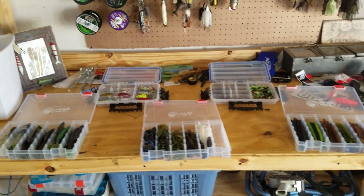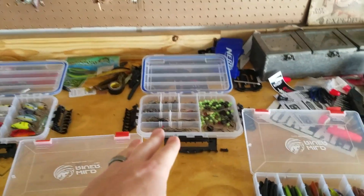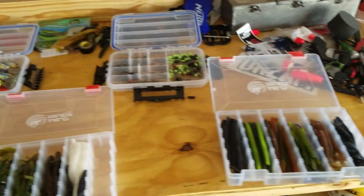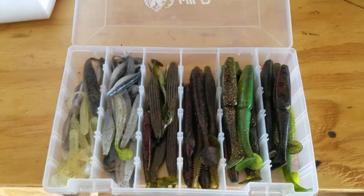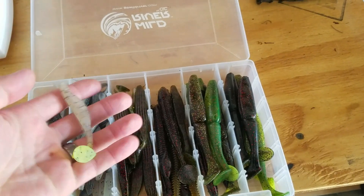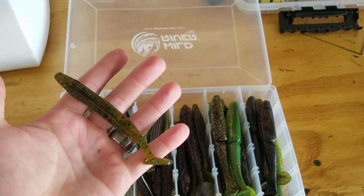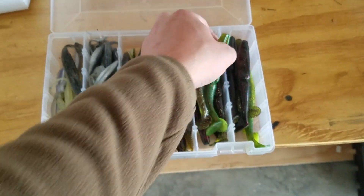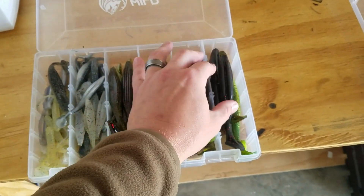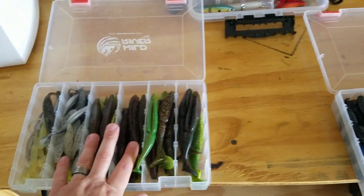I've got my boxes laid out here. This is basically my tournament setup — I can fit four of these boxes in that bag I showed you. This first one is a swim bait box. We've got small swim baits I use as trailers for spinner baits and chatter baits, then medium sized swim baits you may want as a big trailer or standalone, then the big ones I really like, like the Gambler Lures Big Easy that I made a video about. These big swim baits pretty much caught me my two biggest fish at Lake Okeechobee, so I've got a lot of love for the swim baits.